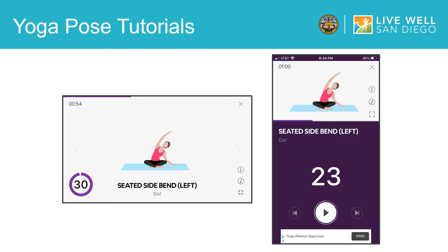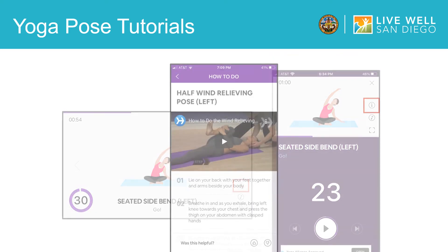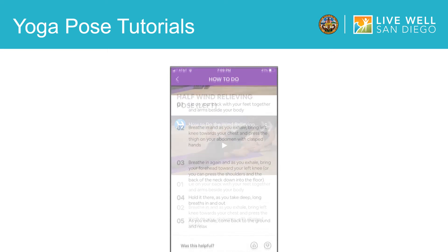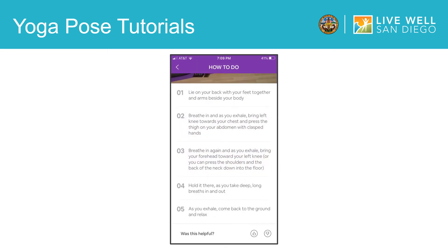At any point in your yoga session, if you would like more help with a pose, tap on this icon. It will take you to a screen that looks like this. For each of the yoga poses in the app, there is an additional video which shows you how to do the pose. And if you scroll down, there are step-by-step instructions for how to do the yoga pose as well. Once you know how to do the yoga pose properly, you can return to your session by tapping here.